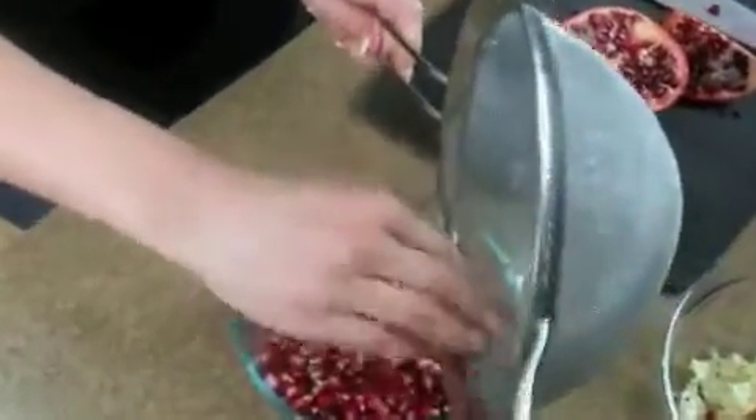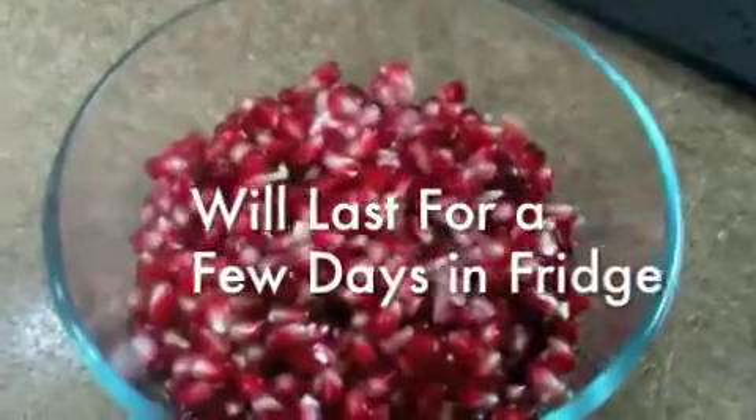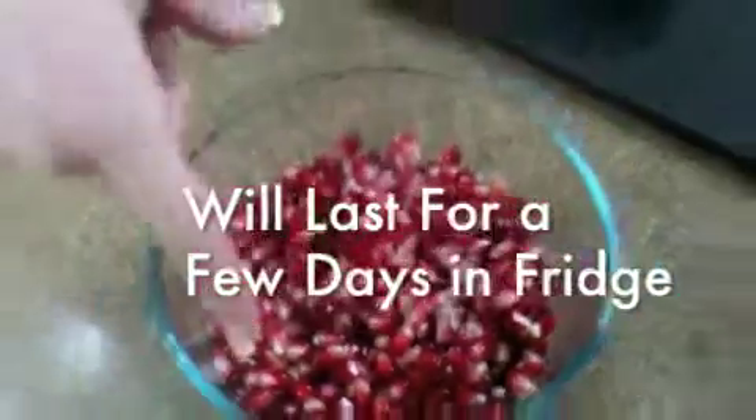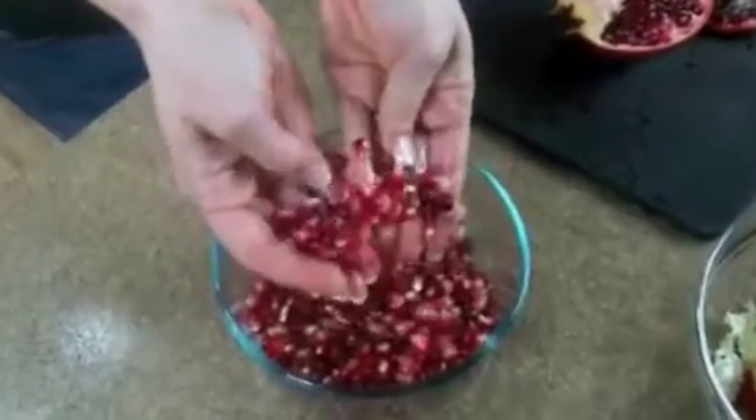And these will stay good in the refrigerator. This is just a Pyrex bowl that you can put a lid on in the refrigerator. Just look at these gorgeous red seeds — they are amazing. These will keep good for about two to three days.